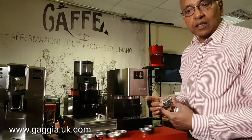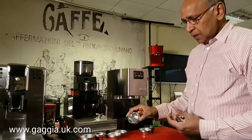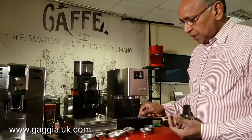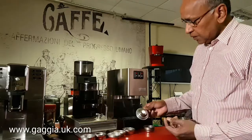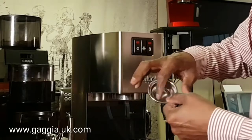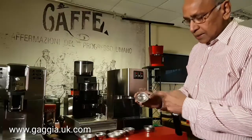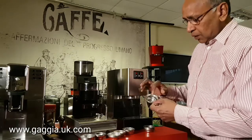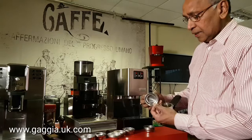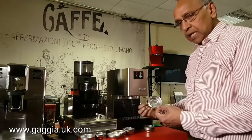But you can tamp it depending on the fineness. So that's your double basket. Now I'm going to show you a similar one which is a single basket. The single basket also has one hole at the bottom and lots of holes on the inside. The same principle applies — coffee water goes through, infuses the coffee, and then it comes through one hole. So you'll find that there is a lot of pressure built up.